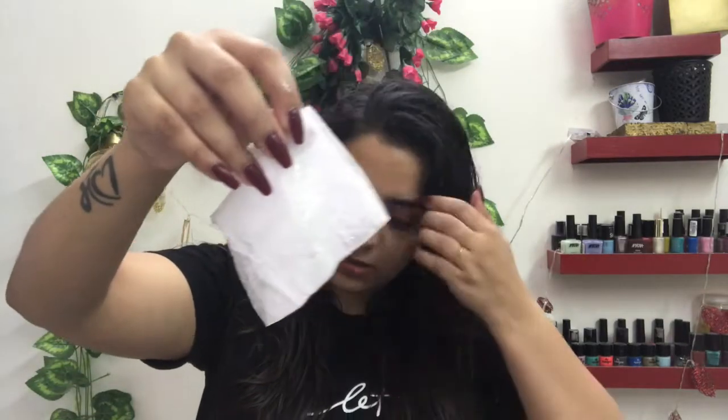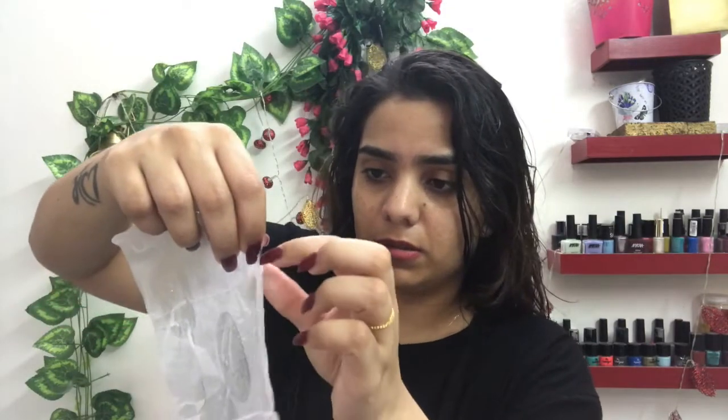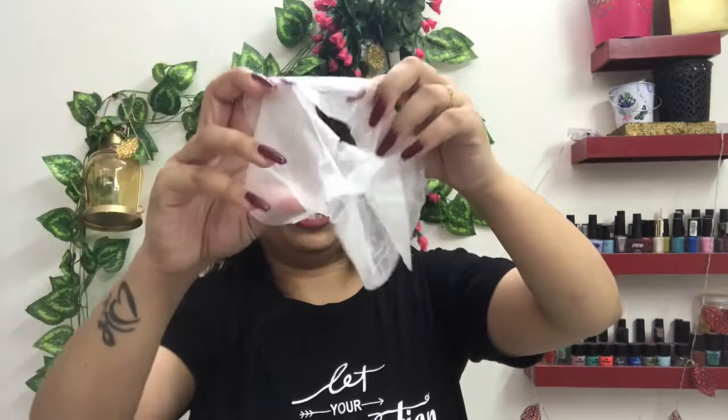So this is the sheet mask — it has so much serum in it. I can smell the fragrance of lemon. Let me show you how to open it. I hope you're able to see, guys. It already has a shape of your face.